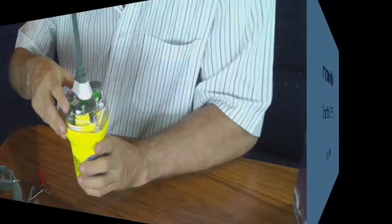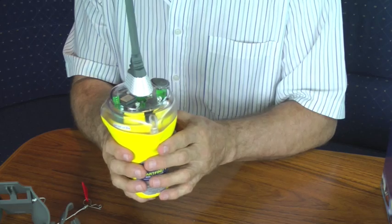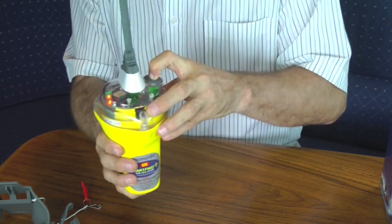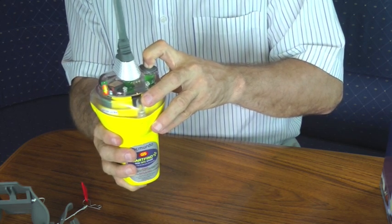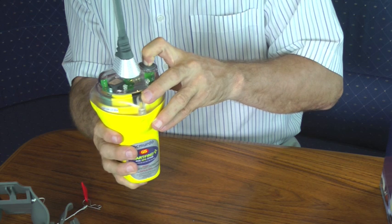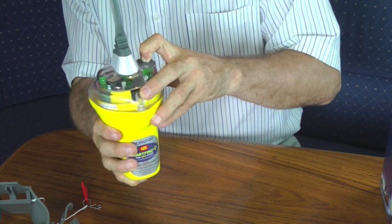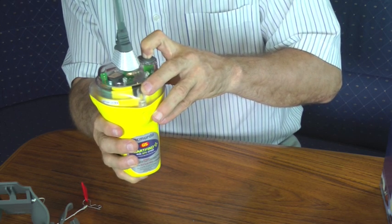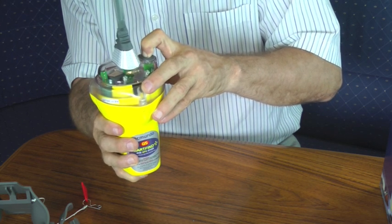No more than twice a year, you can run the long self-test. This is done outside and immediately after doing a battery test. Start the long self-test by pressing and holding the test button for 15 seconds. After 15 seconds, the red light will come on and the green light will start to flash. At this point, you can take your finger off the button.